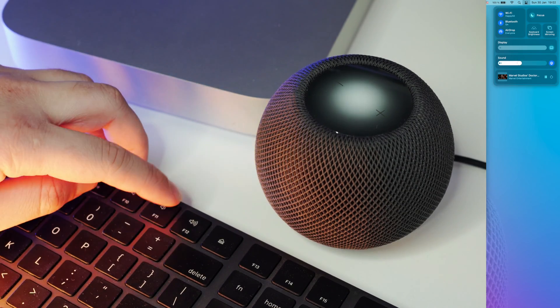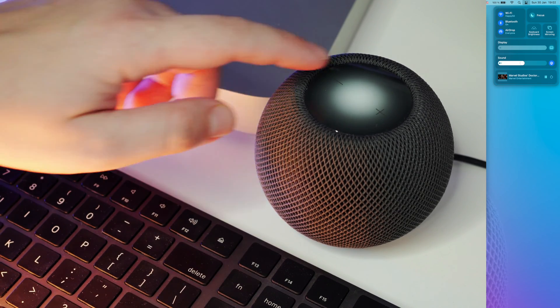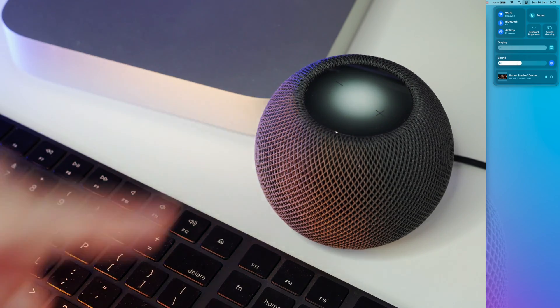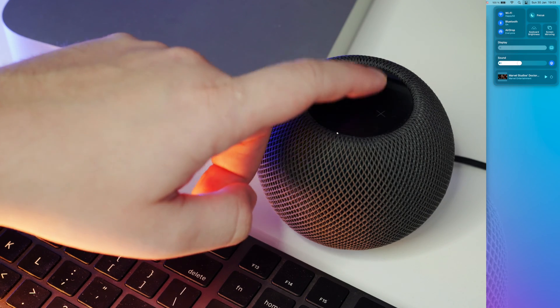The volume will be the same across the HomePods, and you'll be able to control it either from the Mac or from one of the HomePods. Also, you'll be able to tap any of the HomePods and they will play or pause any source that was playing on your Mac. If you plan to use it as your primary speaker with your Mac, there are two tricks I'd like to share with you — both to improve connectivity.